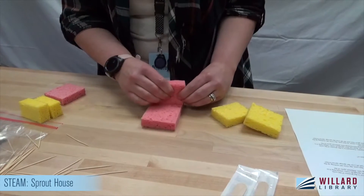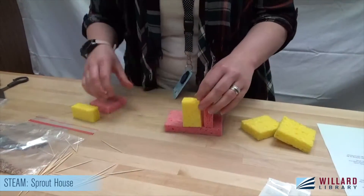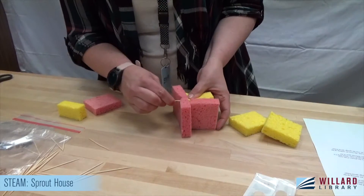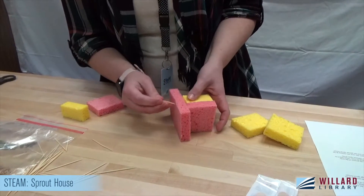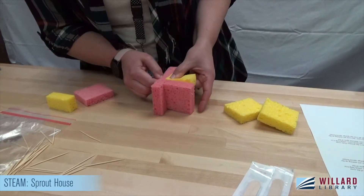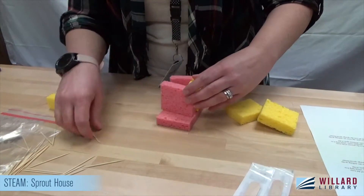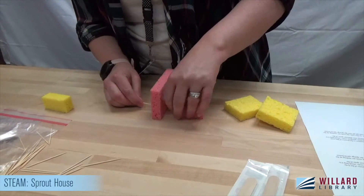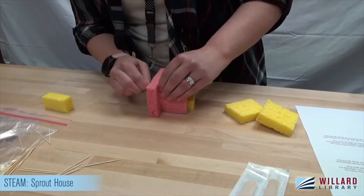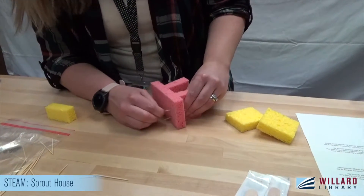It is a little challenging getting them through there at first. We've got one wall up — it is not the straightest, but that's okay. Now I'll do a side wall so I know how to space it. I'm kind of butting it right up to the edge of the sponge and the edge of the wall. Let's do the other wall. This is definitely a crooked sprout house — that's alright, no judgment here. I'm going to put a third support in the longer walls.